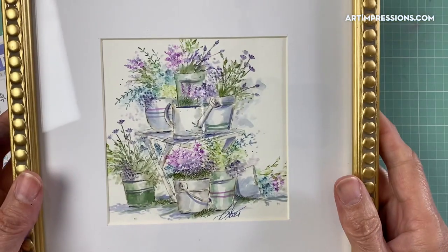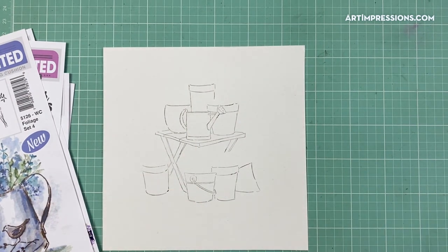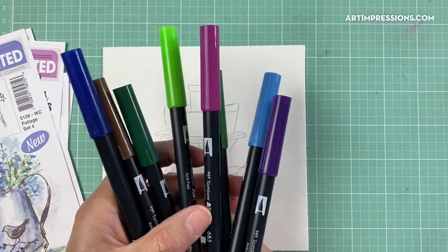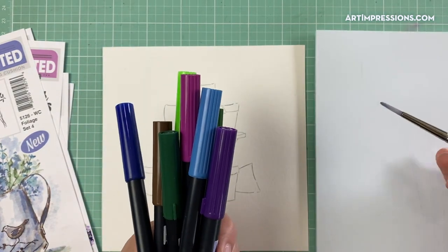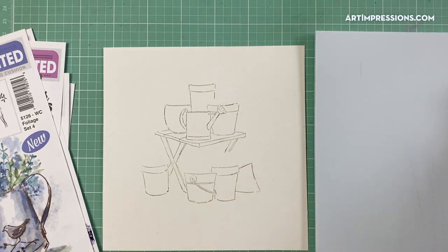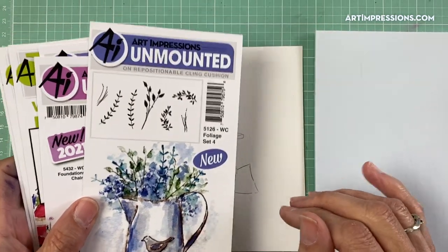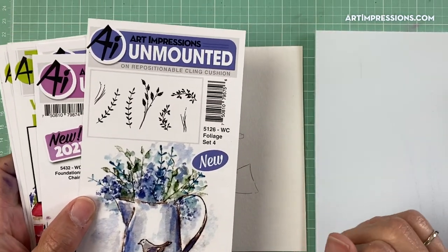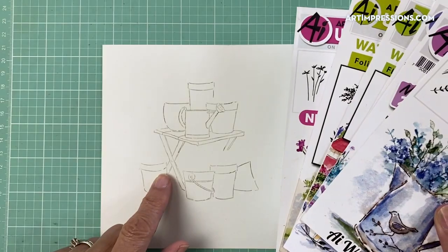We're going to work our way through one of them — this is the one I showed you in the frame. I've stamped it on watercolor paper; it's very big. I used my stamp platform to get it stamped onto my watercolor paper. Now I'm just going to use my markers — these are Tombow markers — just these colors right here, a brush, and a palette. That is all we need.